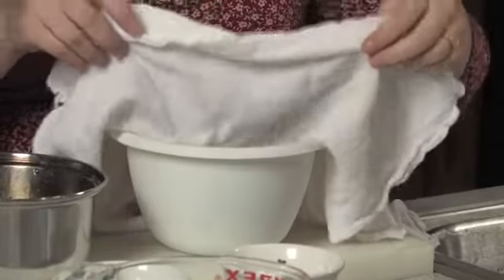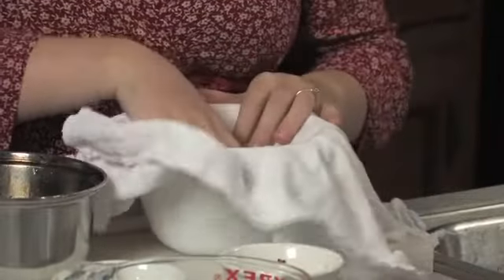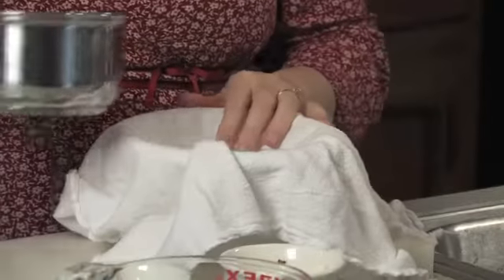We have our bowl here. You want to just lay the cloth into the bowl, and then pour your syrup gently into your cloth.